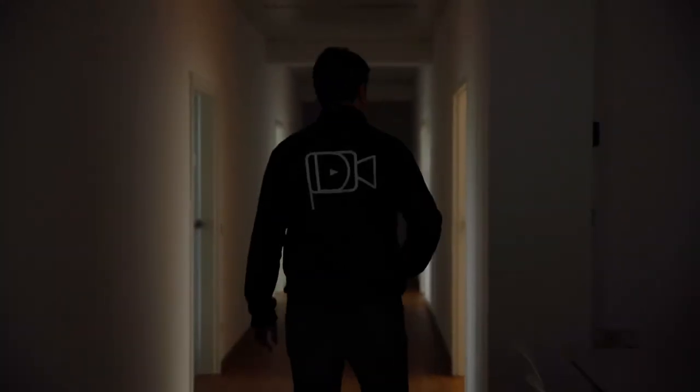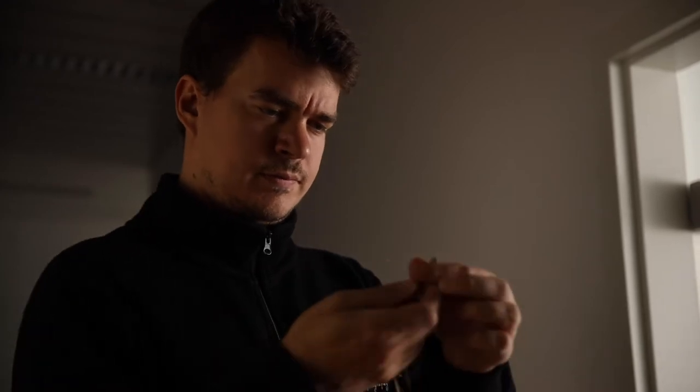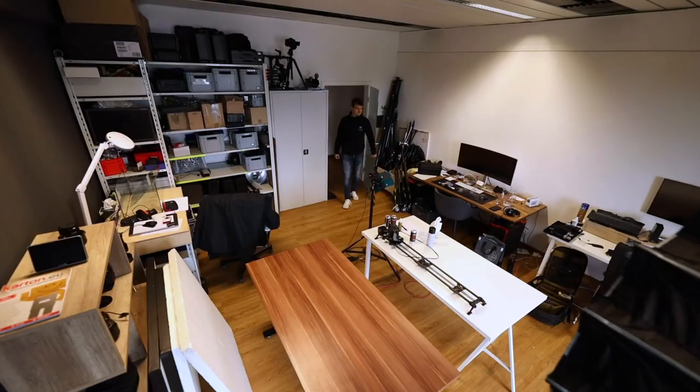Filmmaking is all about getting started. And I know, I have been there — it is not always easy. You got this idea, but you think about cleaning your office, preparing your equipment for the next shoot, or building your lighting setup. And instead of translating your idea into action, you postpone or never do it.